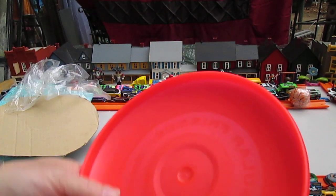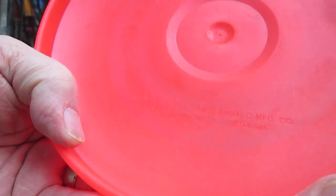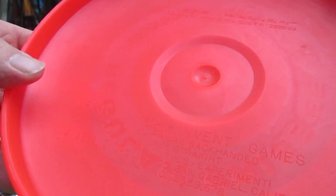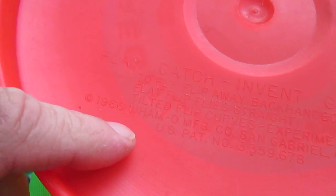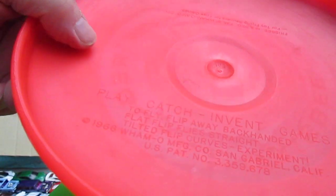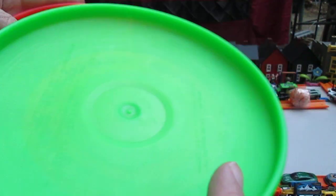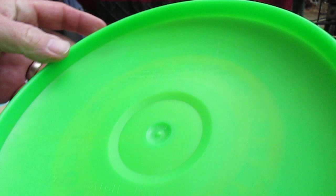And it says, right on it — see if I can put it up here for us to read together. Right there is where it says 1966 Wham-O. And then it says to fly: flip away, backhanded, flat flip — it says all kinds of stuff that you can do with it. Hopefully you can read that because I can't really read it easily until I see it on the video.